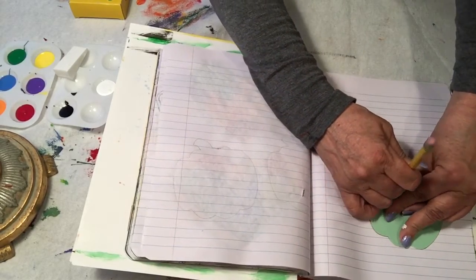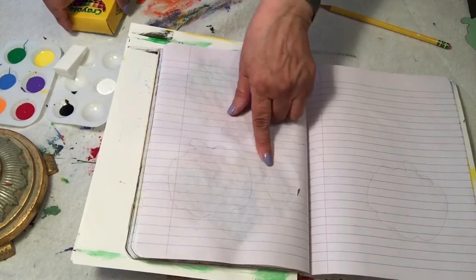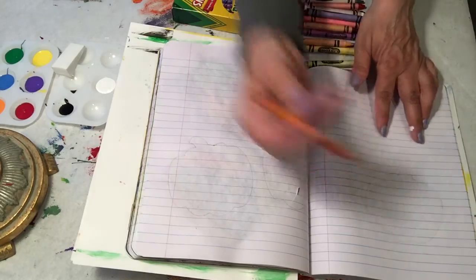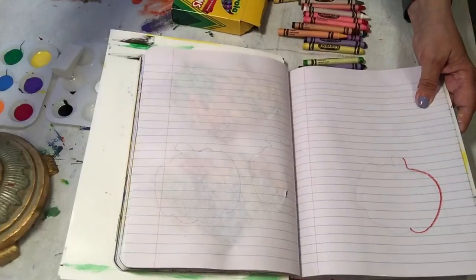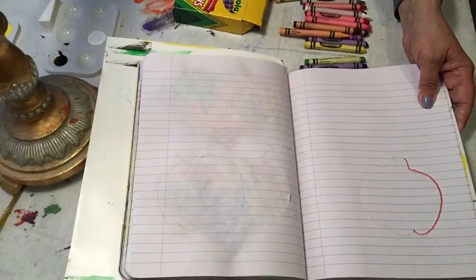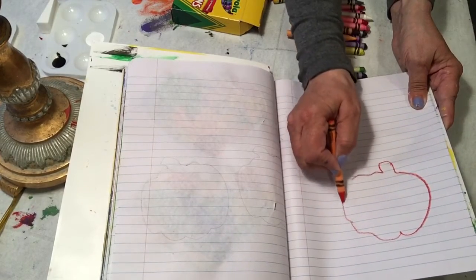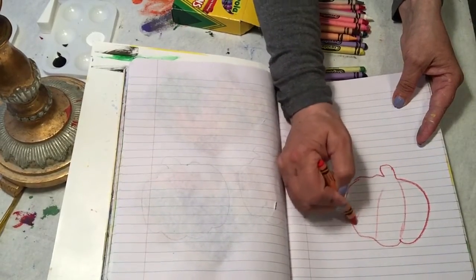Sorry about that — they're letting me know my food is here. So what you're gonna do with these stencils is you're going to trace them. I'm really sorry about the shadow; I can't seem to get the lighting right. You're going to stencil it and then color in your pumpkins.